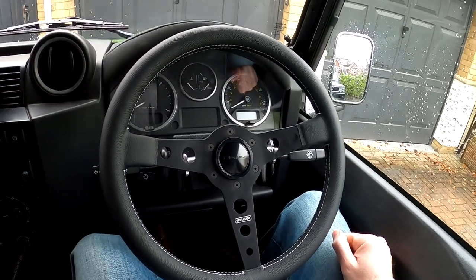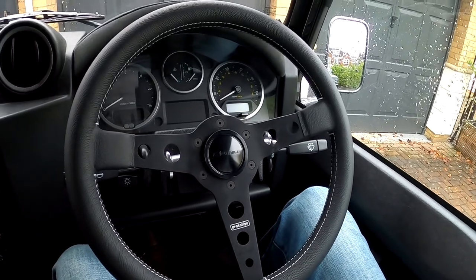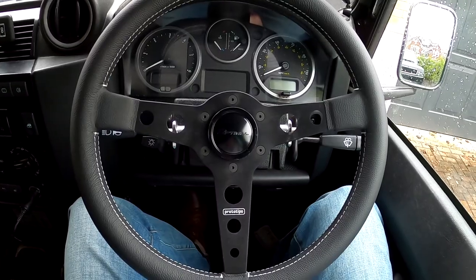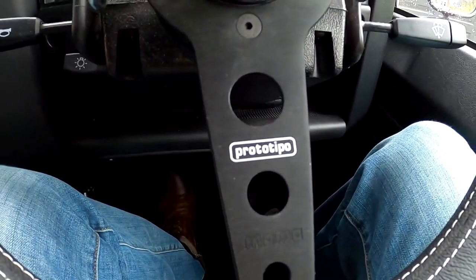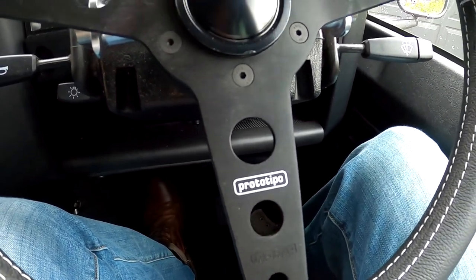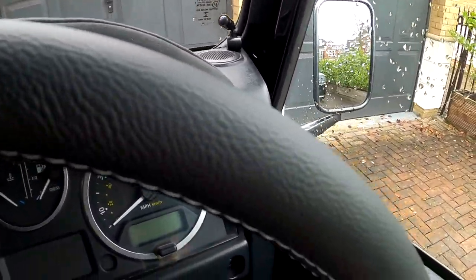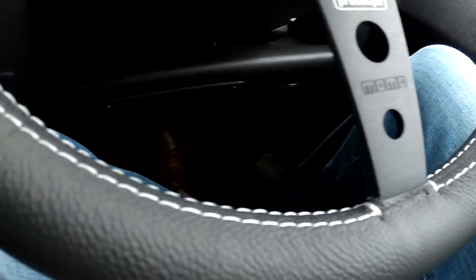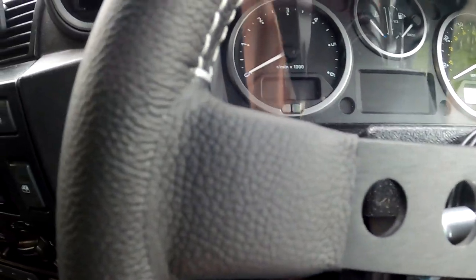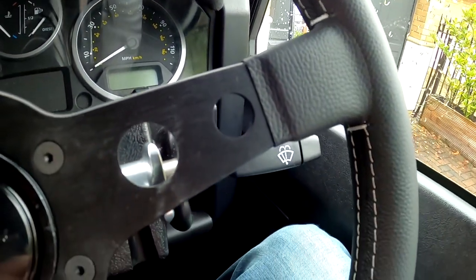And so there we go guys, all fitted — look at that. Last thing to do is just to retighten the bolts to make sure they're the right torque setting so the wheel doesn't pop off whilst you're driving. And so for anyone wondering, the wheel is the Momo Prototipo — or Proto-Tipo if you're in England. The quality is beautiful, really nice. The grain of the leather is nice, the quality of the metal — everything about it is just really, really good quality. As you'd expect with Momo, even the stitching is absolutely spot on. Beautiful wheel.